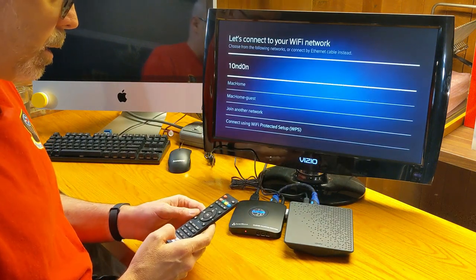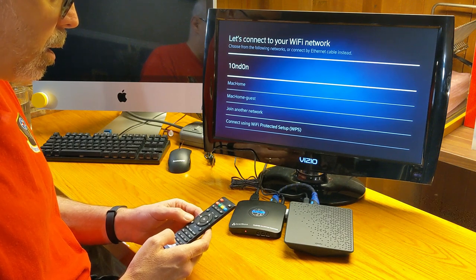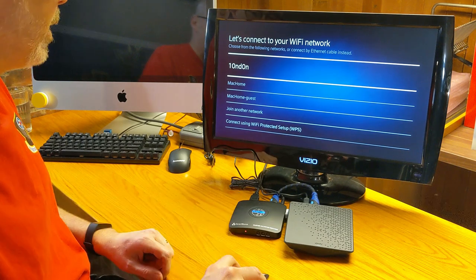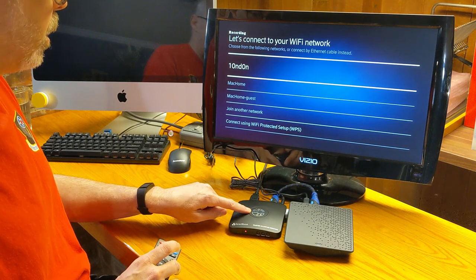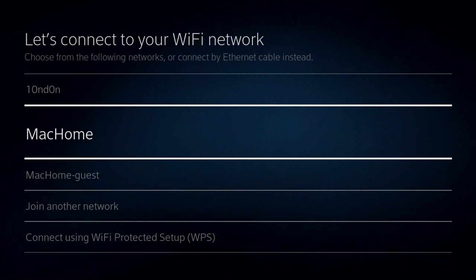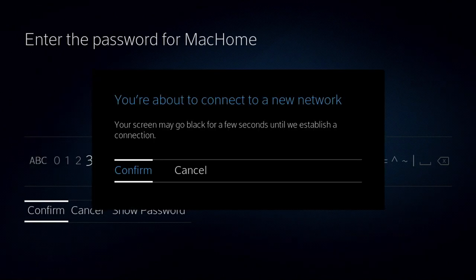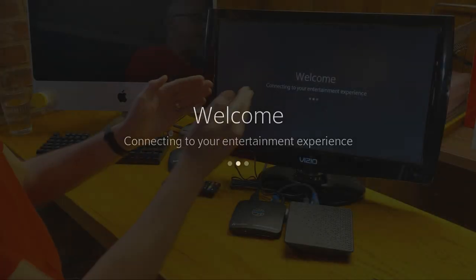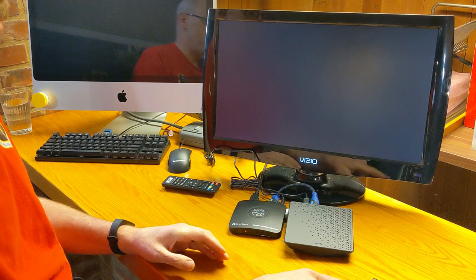Now we'll go ahead and set this to record and turn our recording on. So it shows we are recording and capturing everything we see on the screen. Let's go ahead and connect to my home network — I'm going to get in front of the screen while I do my password. You're about to connect to a new network — you betcha. Welcome, connecting to an entertainment experience. It's been an experience so far, especially with this remote.